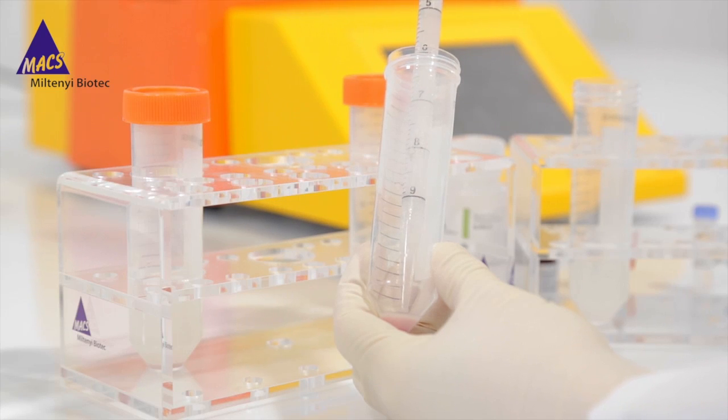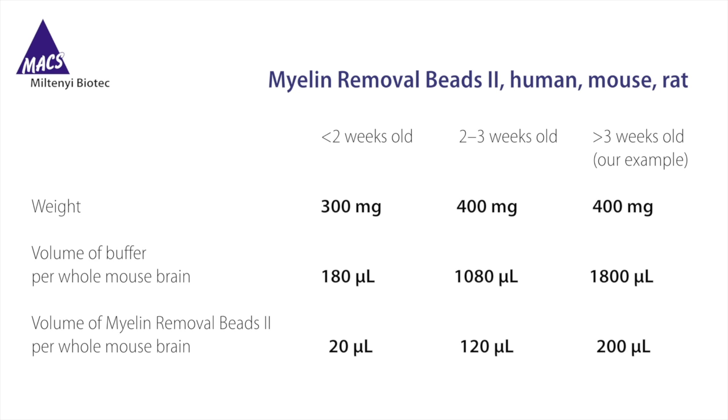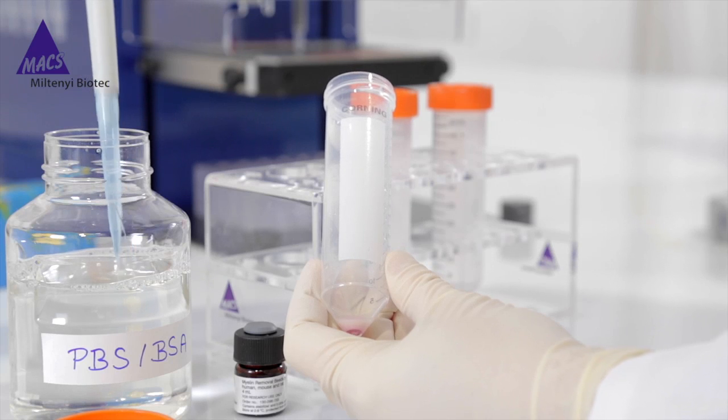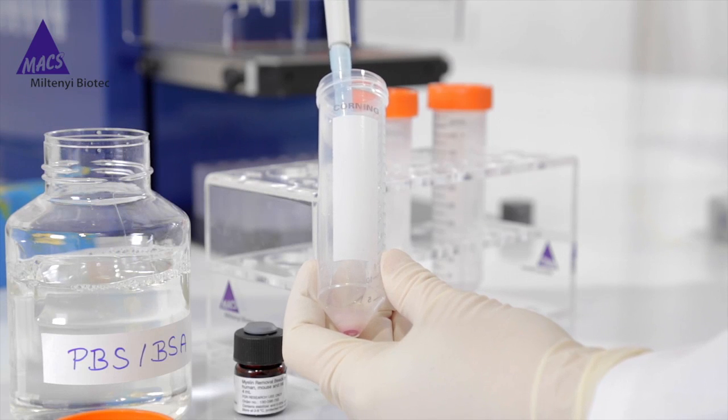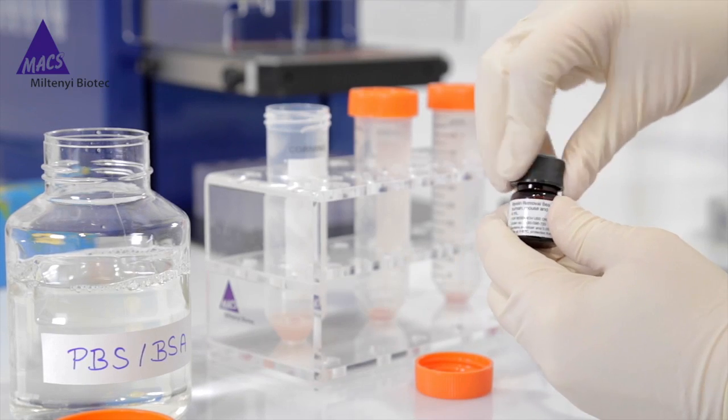Now we are ready for myelin removal. Myelin removal from a single-cell suspension is recommended when working with brain tissue of mice or rats older than P7, as well as human tissue. The older the mouse, the more myelin will be present. Therefore, the volumes of buffer and myelin removal beads depend on the age and should be adjusted accordingly. Resuspend cells with PB buffer to the required volume for myelin removal beads, then add to each 50-milliliter tube 1,800 microliters buffer and 200 microliters beads.